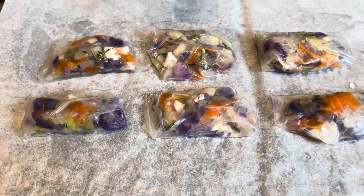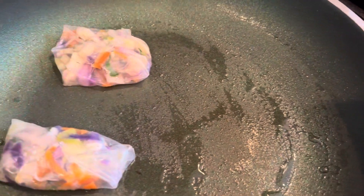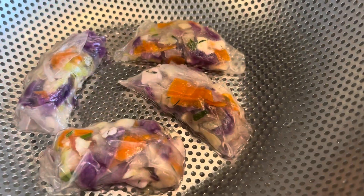Then we're gonna steam them. I have a pot of boiling water and I'm using a colander to create a double boiler. I already greased the top with a paper towel and some oil so the dumplings don't stick. I just made eight — for demonstration, I'm gonna try steaming four of them. Depending on how that goes, we're gonna try frying the other four, because they do serve these steamed or fried.